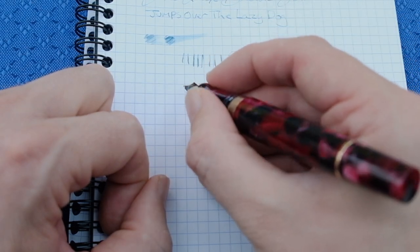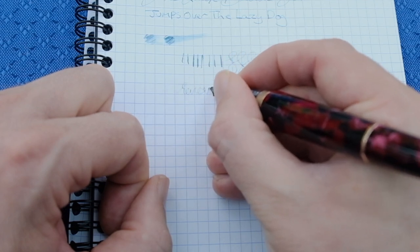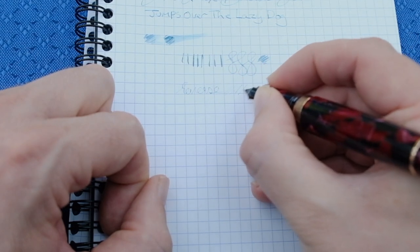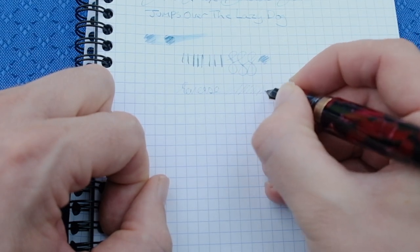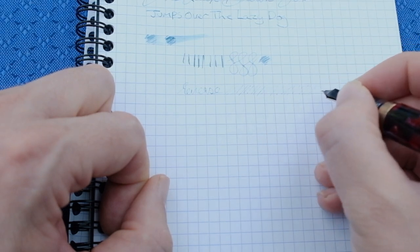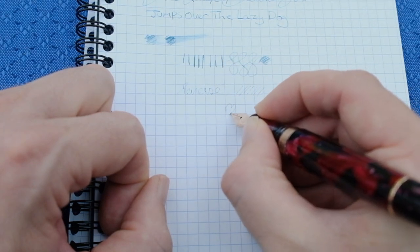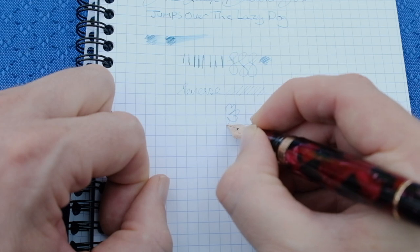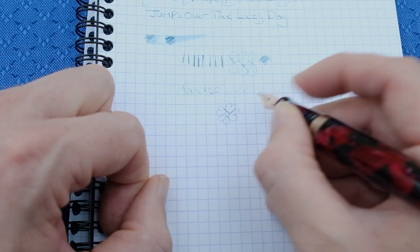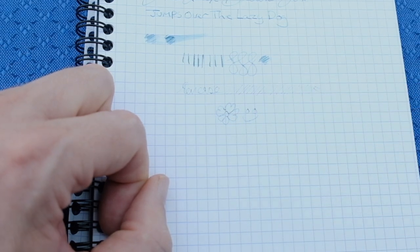Now can it reverse write? Yes, and it's exceedingly, exceedingly fine. But you can, and then it will start going a little bit dry. But overall, it's a pretty good pen. I can't complain about this whatsoever. So, a big smiley face for this pen.